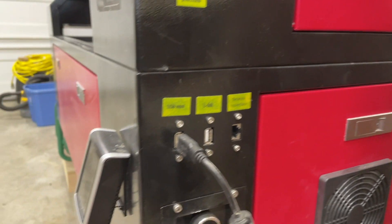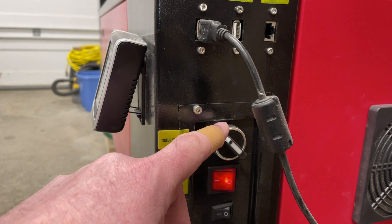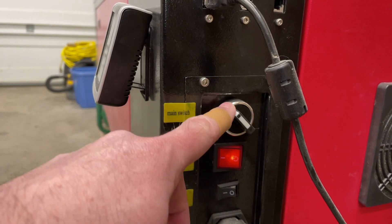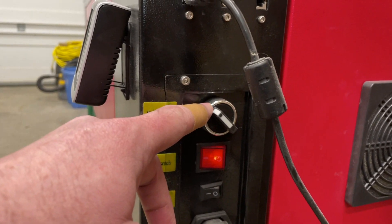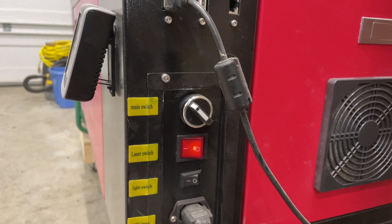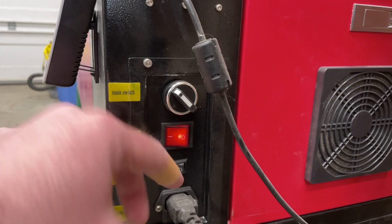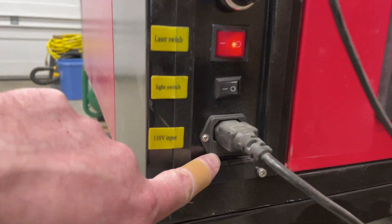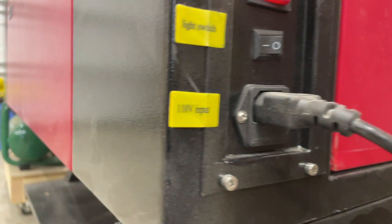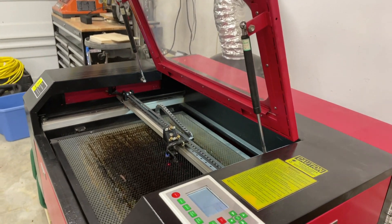You'll notice a theme here — switches. The main power switch contacts also started wearing out and were no longer making connection, so I had to replace that too. I bought two or three at the time for about three or four dollars each. Another common issue you might find is an inline fuse — there's one on the plug in the back. Sometimes that fuse will blow, and that's the simplest thing to replace when your laser stops powering on.